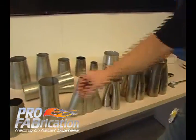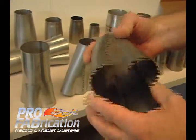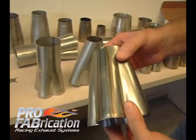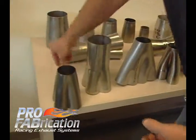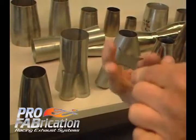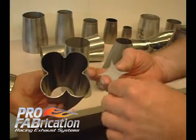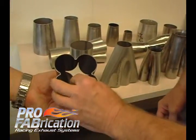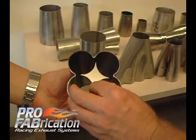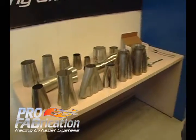We have a stamped or formed type collector. This would be considered a weld-on type collector. You will utilize a star piece — is what we would call this. You will have your four tubes coming together. You will weld that star onto those four tubes, and then you will weld around the outside. That is a four-in-to-one weld-on collector.